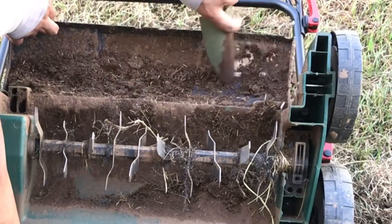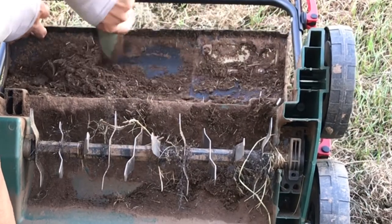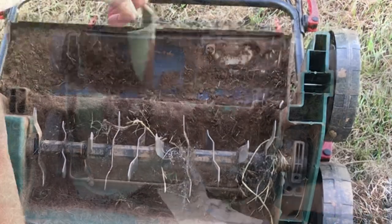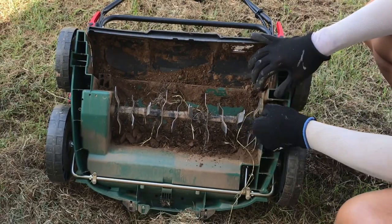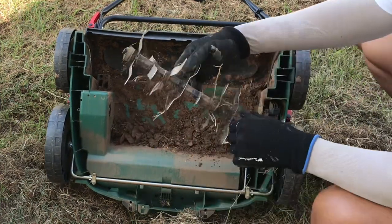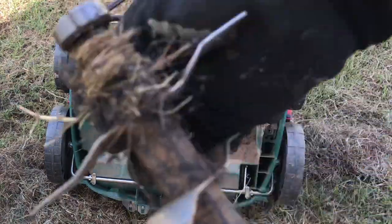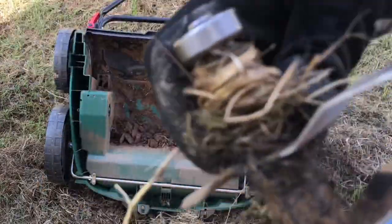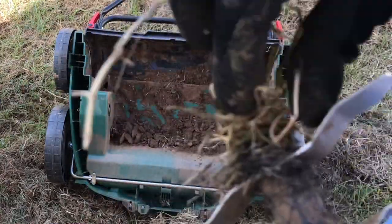Dirt can really accumulate underneath the hood casing of the machine, so careful cleaning is needed to prevent excessive buildup. After cleanup, it's time to remove the scarifier cartridge — the removal is as simple as one, two, three. The scarifier cartridge with its two-inch blades has really dug and snagged up a lot of the long tap roots of the weed on the front, and I'll continue dealing with the side of the house as I carry on the scarifying process.